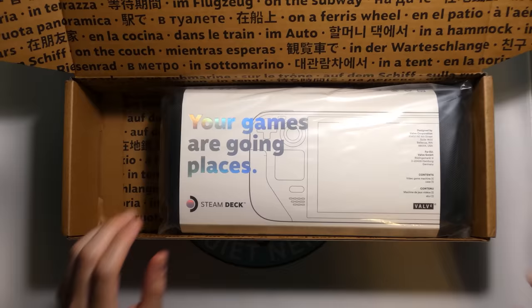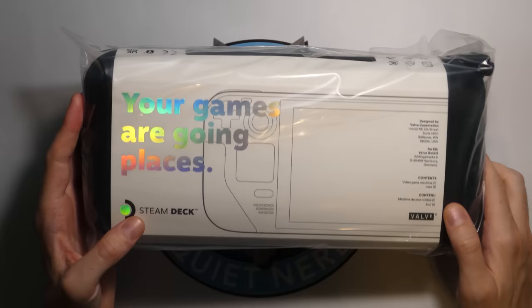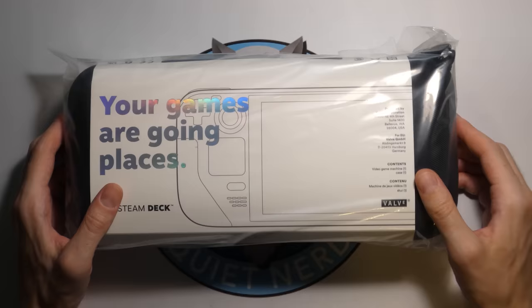And now for the main course — "Your games are going places" with nice holographic text on there. Designed by Valve Corporation, contents: video game machine and a case. Even the 64 gigabyte version comes with a case, which is wonderful, so you can really just chuck it in a backpack and not worry about it.